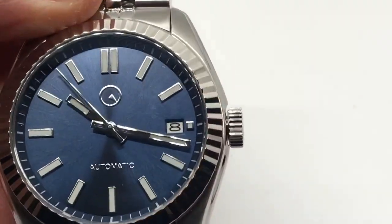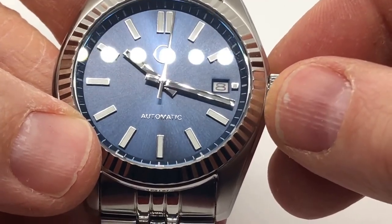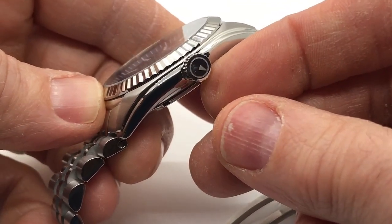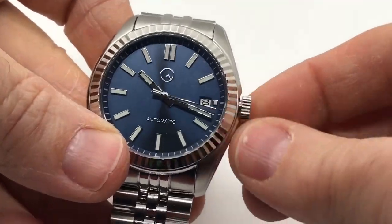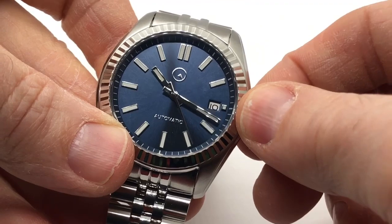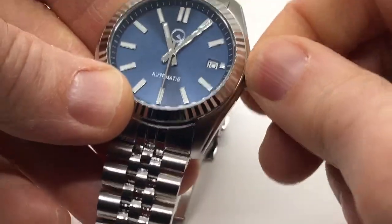Everything lines up perfectly, and there's a date window at the 3 o'clock. This is a 100-meter water-resistant watch and the crown does screw down — it's nicely knurled and signed with the Long Islander symbol. Unscrewing the crown: the first position is the winding position, the second is the date change position, and the third lets you change the time. The bezel is fluted and plays nicely with the light.